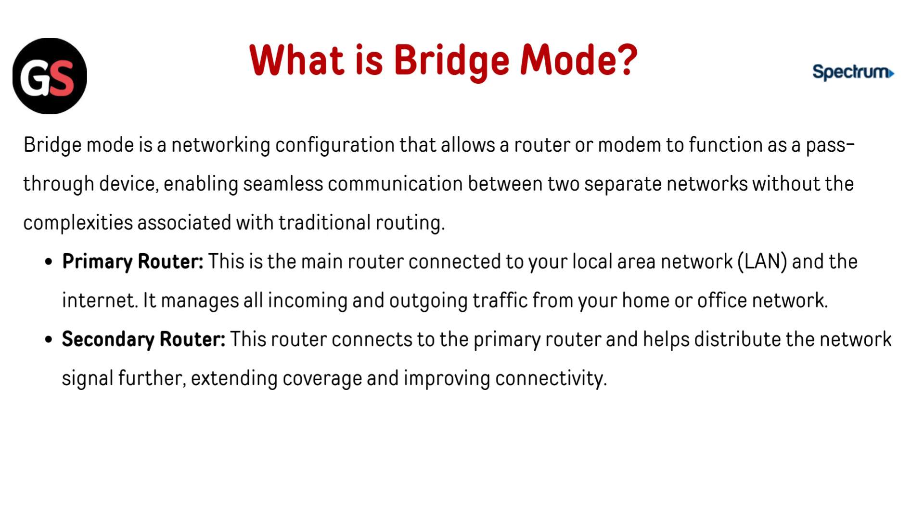What is bridge mode? Bridge mode is a networking configuration that allows a router or modem to function as a pass-through device, enabling seamless communication between two separate networks without the complexities associated with traditional routing. The primary router is the main router connected to your local area network and the internet. It manages all incoming and outgoing traffic from your home or office network.